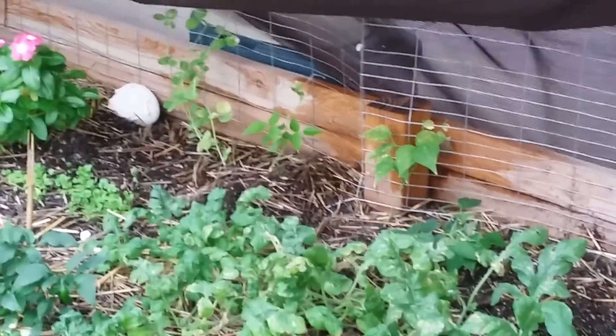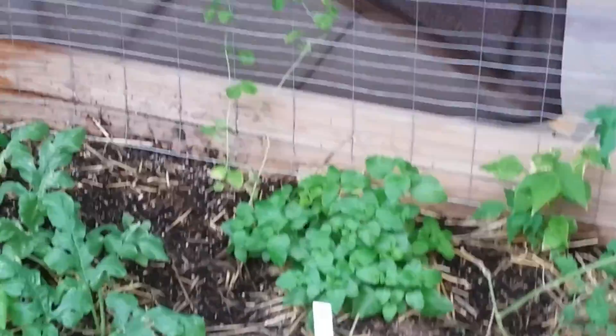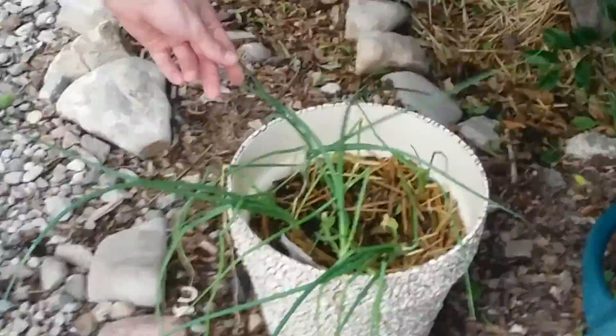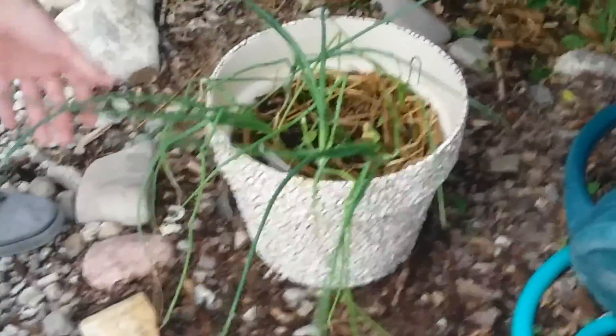We've got bush beans in the back row, and snow peas going up the vine. We also have onions growing in a container — those are sweet onions. They're freaking huge!